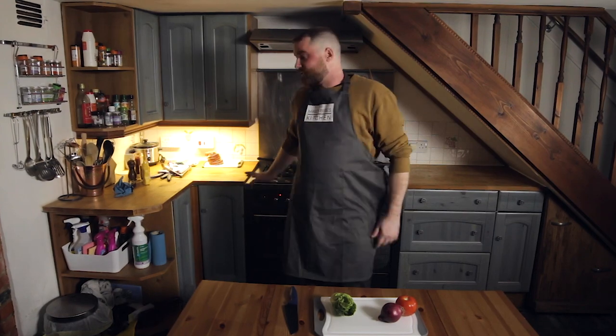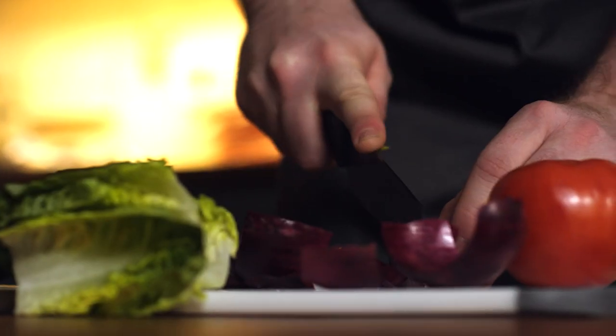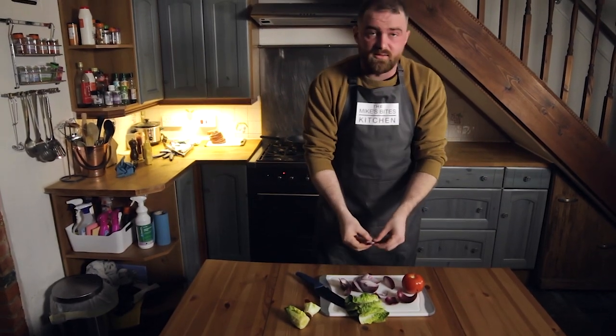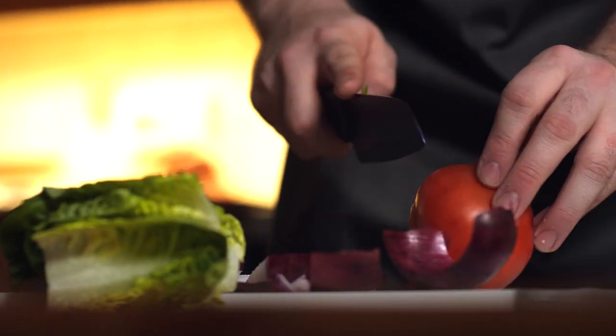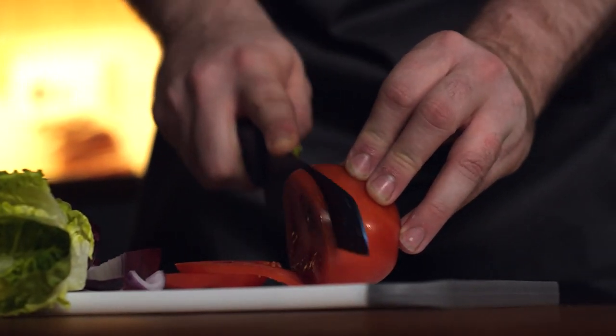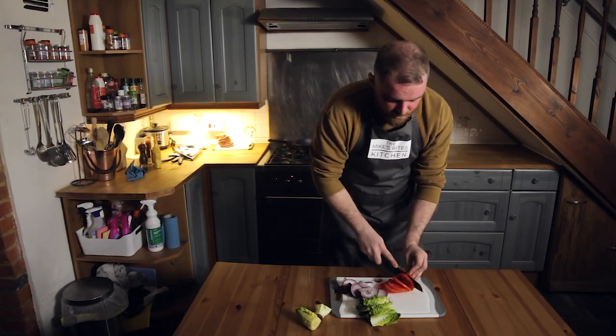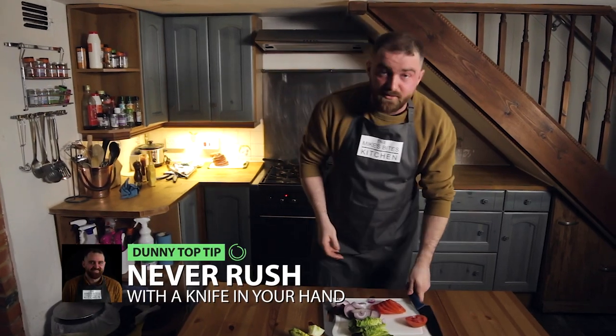While everything's in the oven for about 10 minutes, you've got time to prep the stuff to go in the bun. With the onions, you can cut them however you want. I like to cut them this way because you can evenly layer them out and get a nice even stack in the burger. And the tomato — simple, just slice. Be careful with your fingers and don't rush — you're not serving people in a restaurant, you're cooking for yourselves at home. Never rush with a knife in your hand.